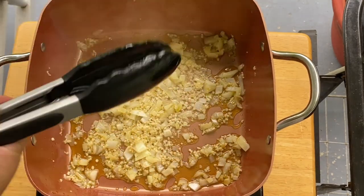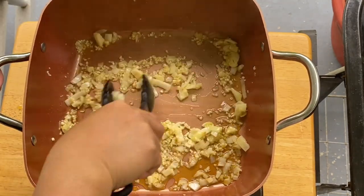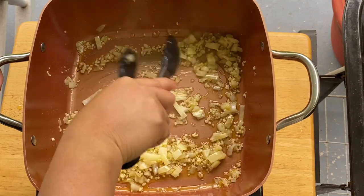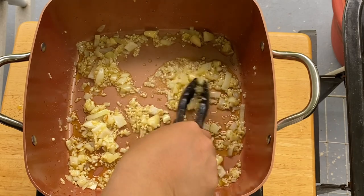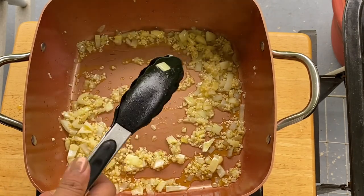After a minute or two, you can see the onion is starting to turn translucent just like that, but it's not burnt.